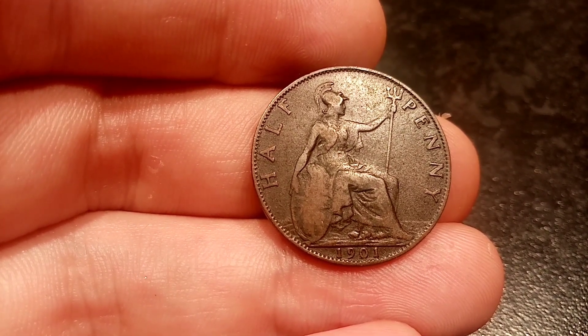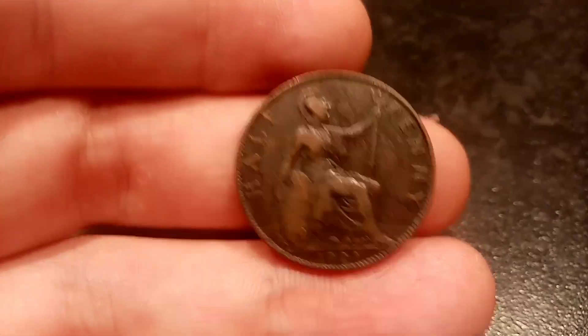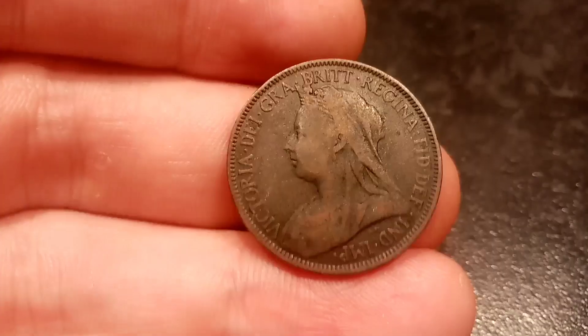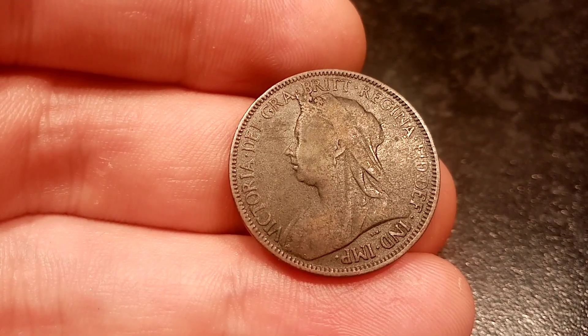A good quality one somewhere between £6 to £8, and a fair quality one like I have here should fetch you between £3 to £5.